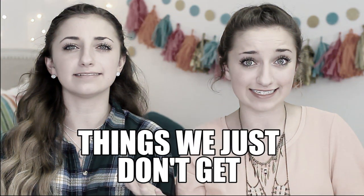Hi guys, it's Brooklyn and Bailey, and today we are going to be starting a new series on our channel called Things That We Just Don't Get. And today's thing that we just don't get is called bread facing.